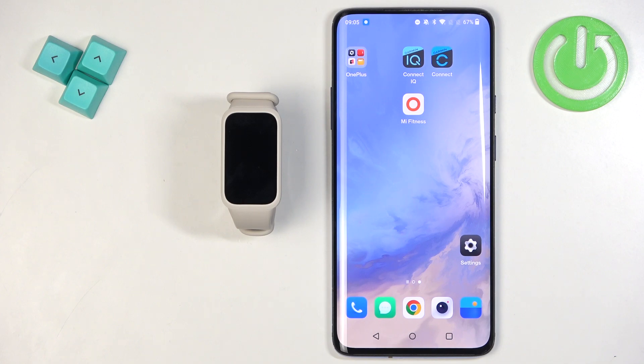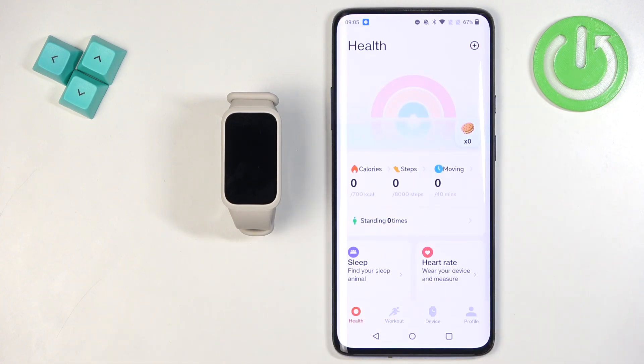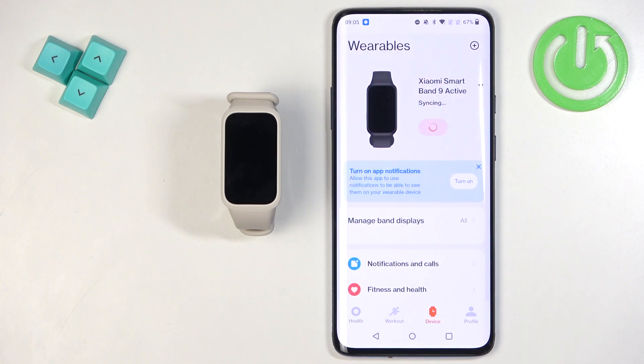Before we start, your band needs to be paired with your phone via the Mi Fitness application. Once the devices are paired together, we can continue. Now open the Mi Fitness application on the phone that is paired with your smartband.